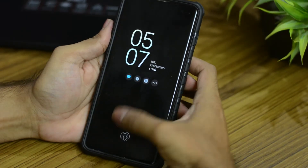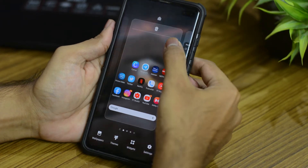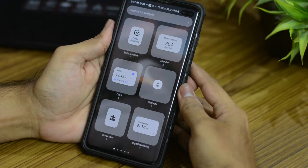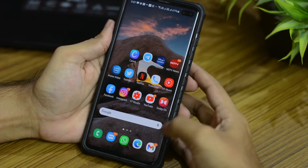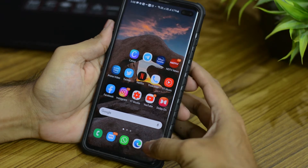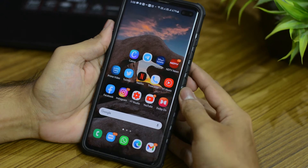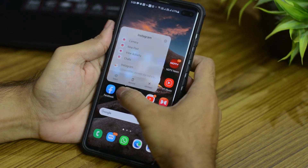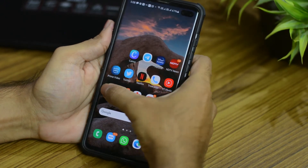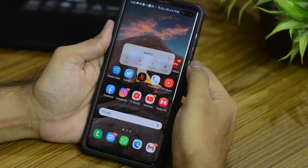Now when it came to widgets, previously you had to hold on the home screen then select the widgets, but now you can do so from the individual app itself. Although not all apps can do that — for example you can hold on the Gmail app and select widgets and add them. Not all apps support that; for example Instagram doesn't have that option, Facebook doesn't have the option, but Netflix does have the option of adding widgets.